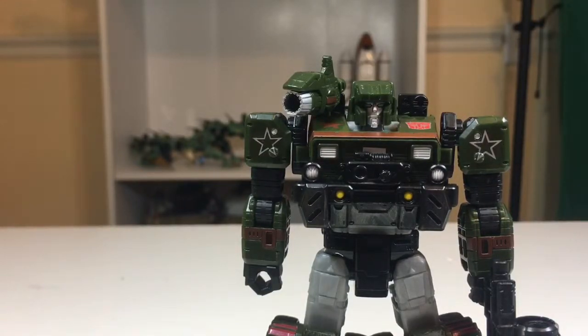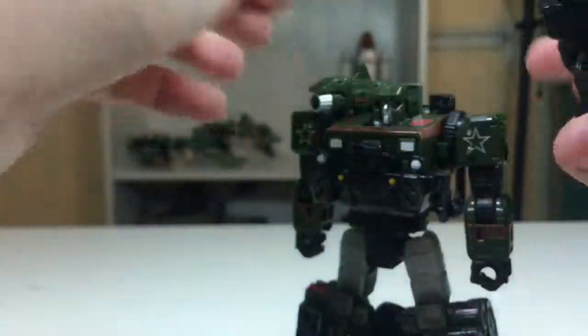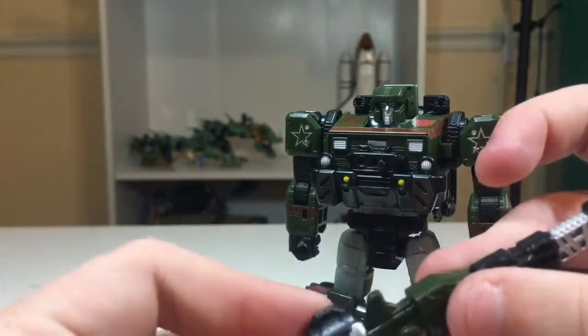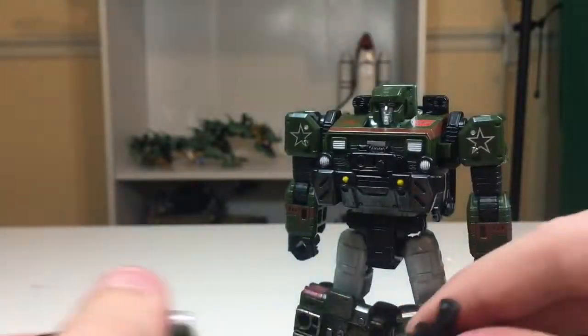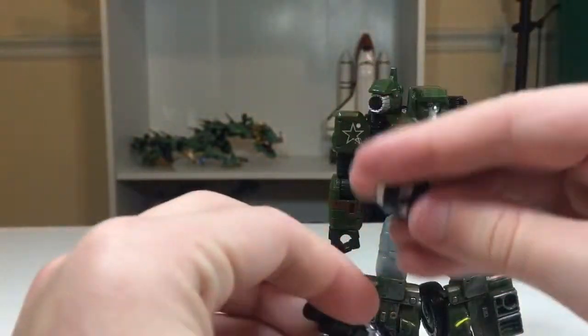You can combine the weapons to create the HD Vector Beam Mega Blaster, which is wild. How you do that is: take the gun out of his hand, take the shoulder cannon off, plug it in, take the magazine, fold it back, and put it there — and then he's got a giant gun. I like having a shoulder cannon; I don't care what it's actually called.